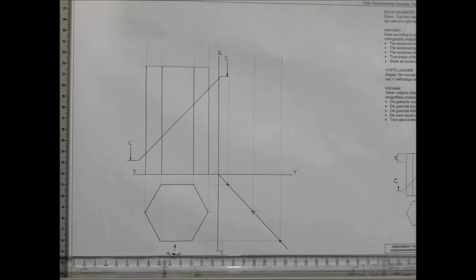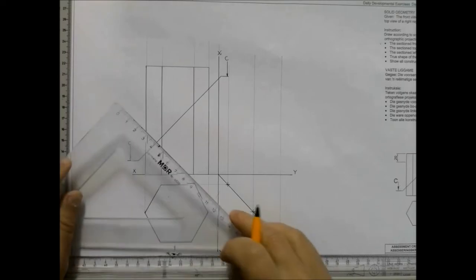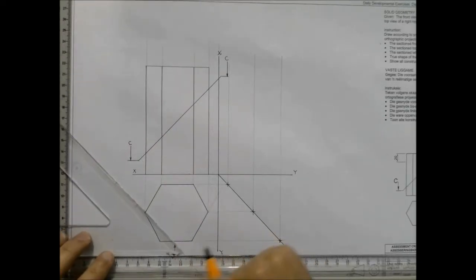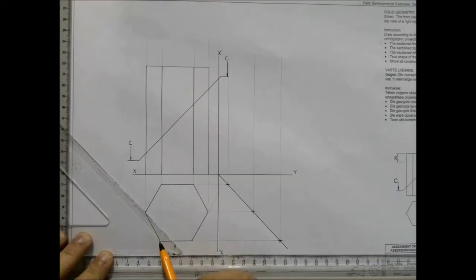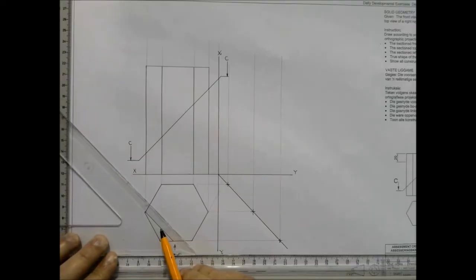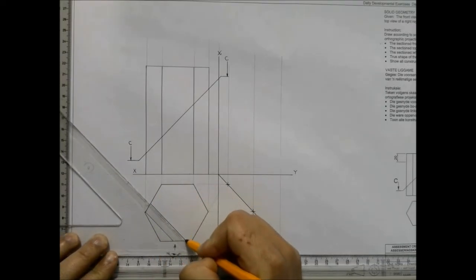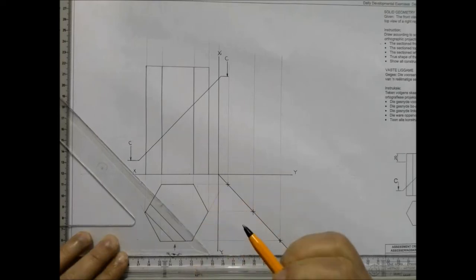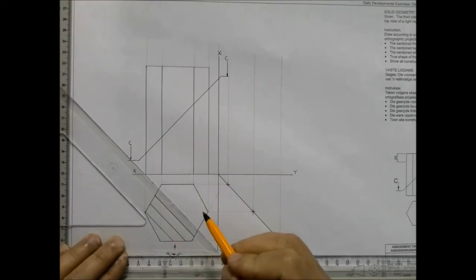Step five: we're going to look at our top view and apply the cutting plane to it. If you look at it, it's cutting right through the actual object of the front view and I need to depict that cut surface in my top view. I use a little trick — I use this line over here and move it so that I can have equal intervals, saving time rather than using a ruler.